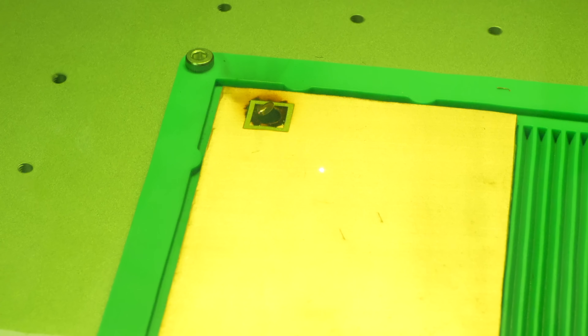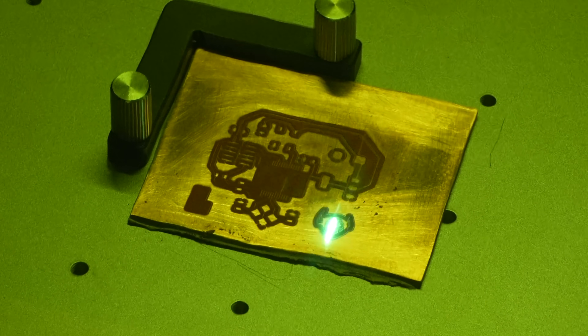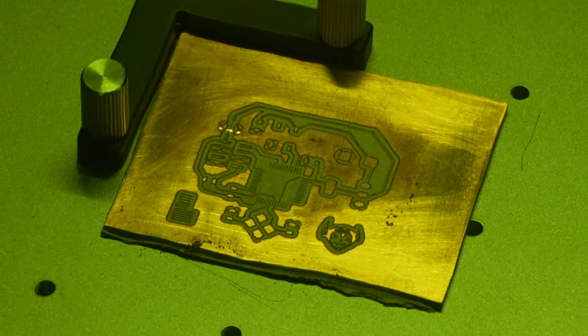This also matters a ton based on where you're sourcing your FR1 from. These panels that I bought for testing have the thinnest copper ever — like two passes with the laser completely gets through all the copper. But on other older stuff that I've gotten from other sources, it takes six passes. So it actually varies quite a bit, which is unfortunate.